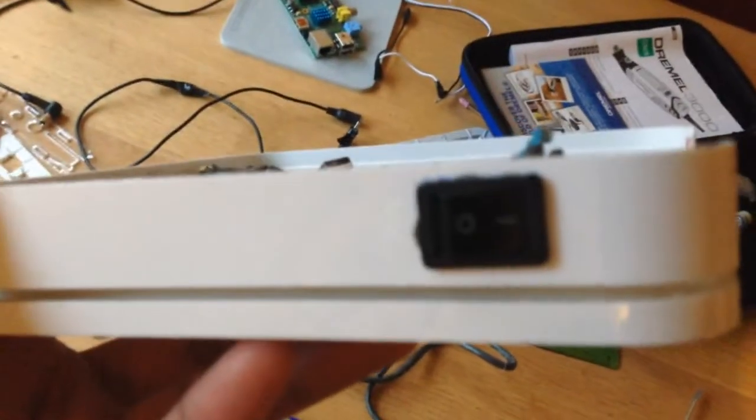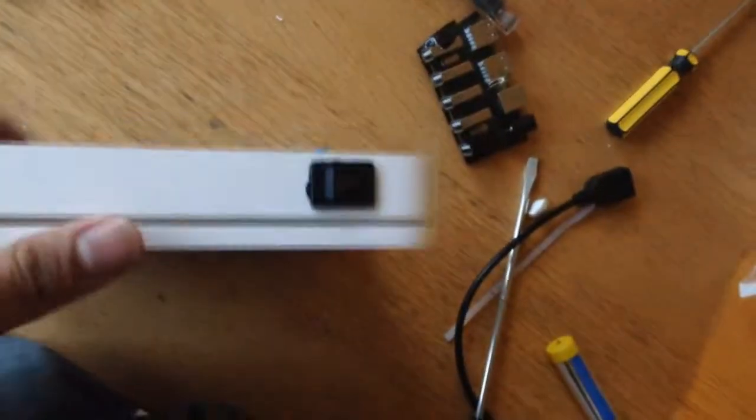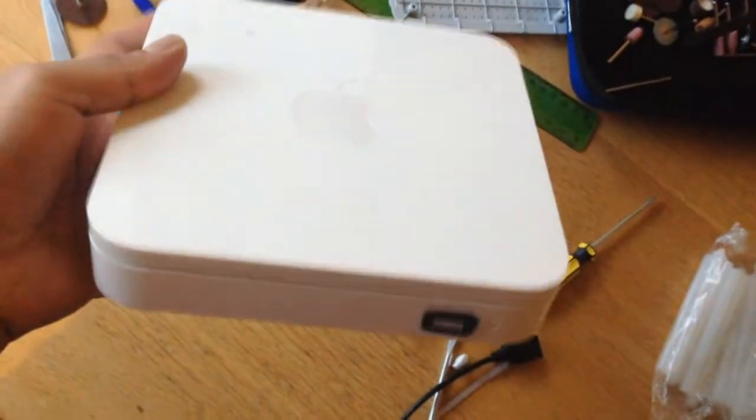I cut some holes for the switch and lined it with a bit of electrical tape. I put in a front USB purely for convenience, so when it's placed on a desk I wouldn't need to reach for the back. That front USB goes directly to the Raspberry Pi, and the back USB hub is the powered hub — that will help power stuff like hard drives, etc.